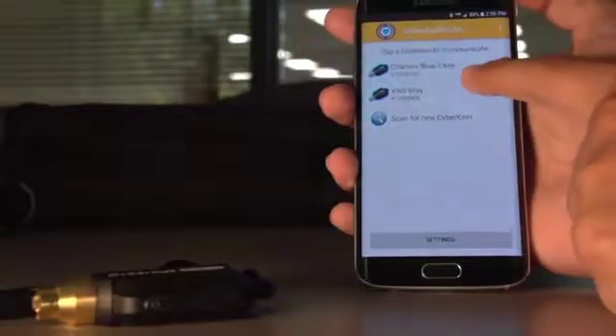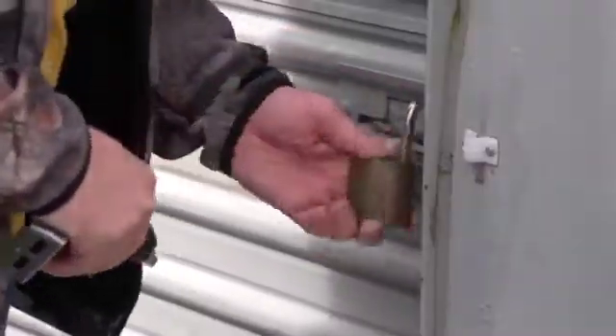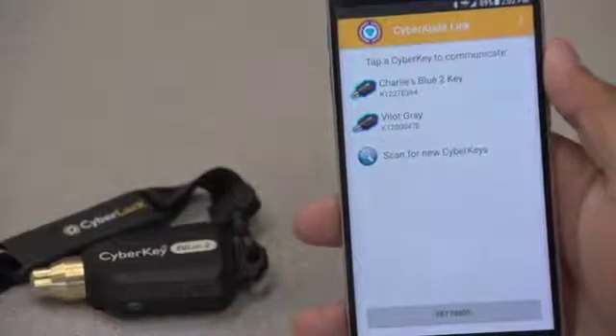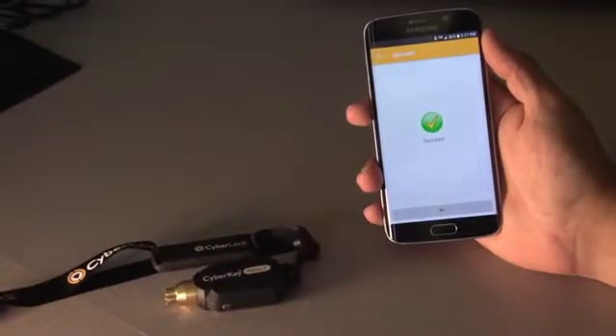For added security, the tech authenticates the key, and is finally granted access, and the work is done. When finished, the tech can deactivate the key as well. Bluetooth provides customers conventional access control features in unconventional applications.